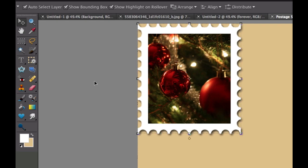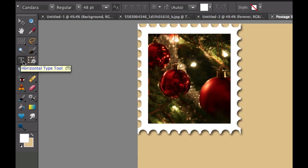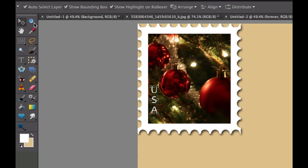On all stamps from the post office, they say USA. So click on the Text tool — I have 48 point Chandra set as my font. Click on the image and switch to vertical text orientation. Type in USA in capital letters. When you're happy, check the green checkbox. If you don't like where it's positioned, use the Move tool to move it to where you want it.